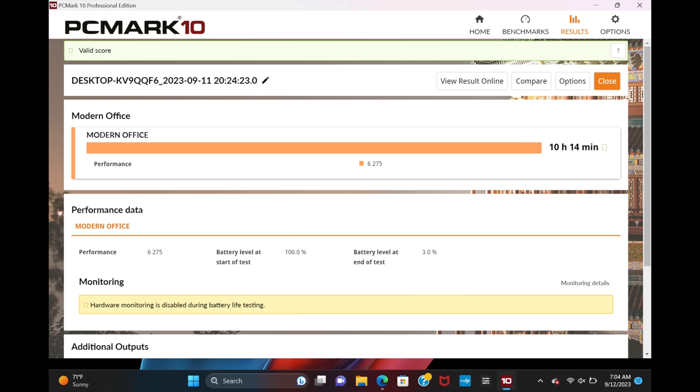As for the battery, they managed to fit a massive 94.3 watt-hour battery into this thin unit, which is pretty incredible. In my initial PC Mark 10 Modern Office battery test, running as an unfolded 17 inch tablet it did 10 hours and 14 minutes. In laptop mode at 12.3 inches, a video playback test got closer to 14 hours. Those are just initial benchmarks — I have a lot more to report in the upcoming full review.